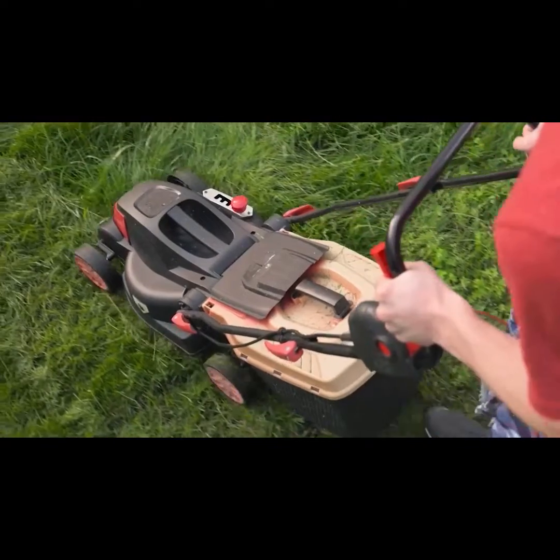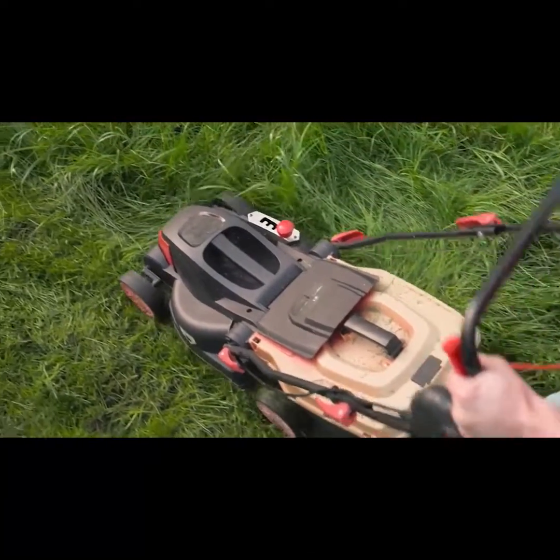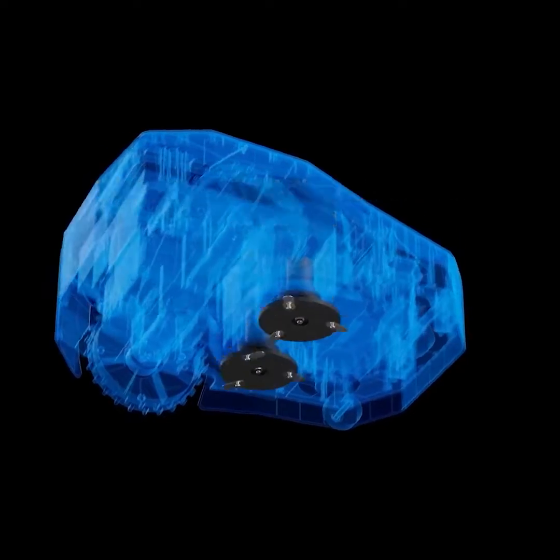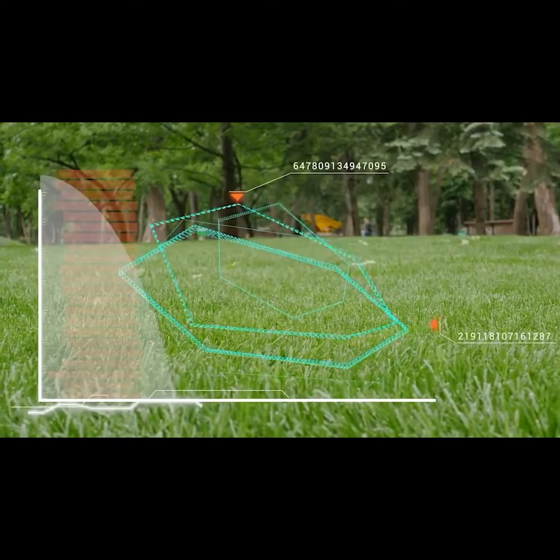Instead of having to bend over to adjust the cutting height by hand, this Launa Care robot's unique electric cutting deck can be adjusted via the app, again saving time and your lower back.